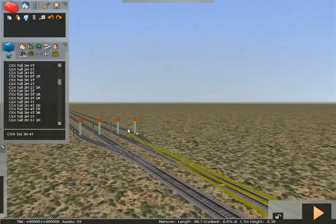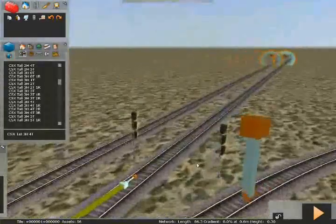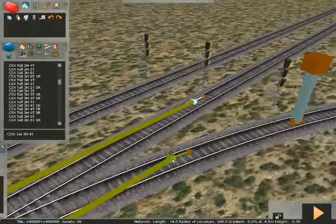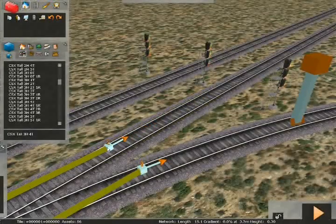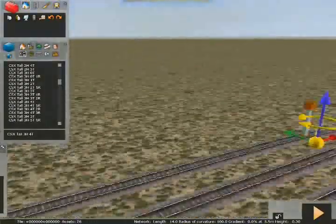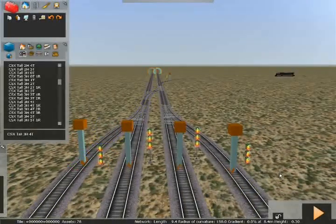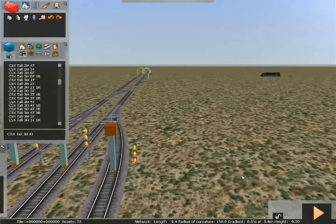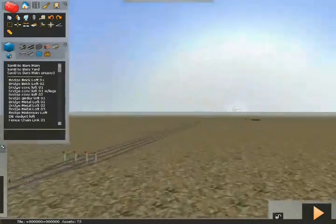One thing to note: with these signals the way I'm setting them up now, there's no longer any signal in front of them. They will never clear because there's no signal ahead — but there is a portal, so once the train goes through the portal the signals will clear. With no signal in front of them, as the train crosses into the block, that block goes on forever. So these signals would always show as being occupied once a train goes by them.